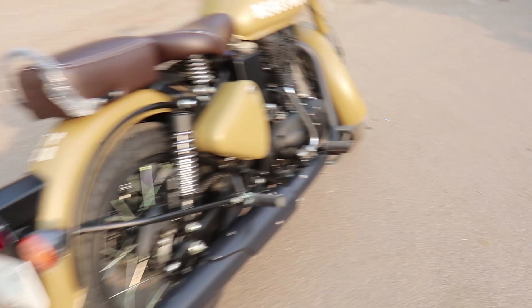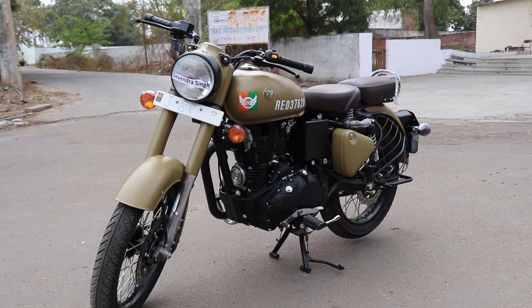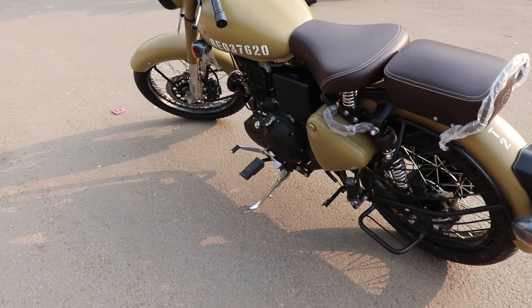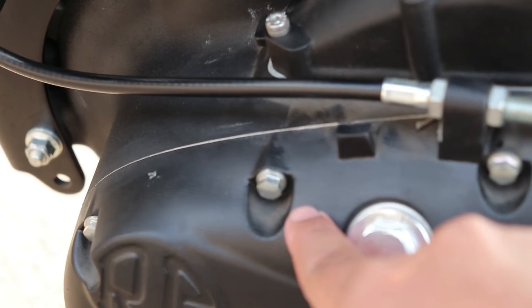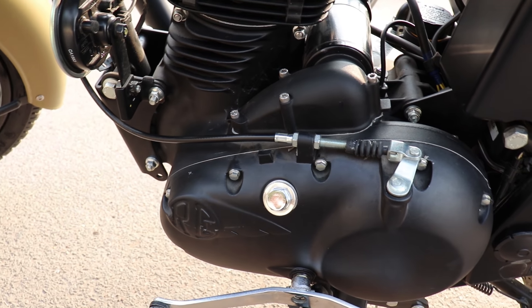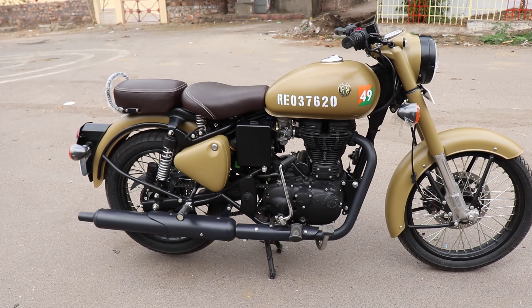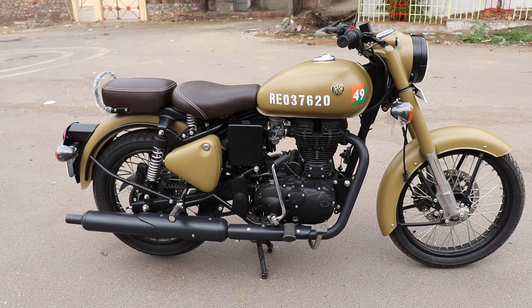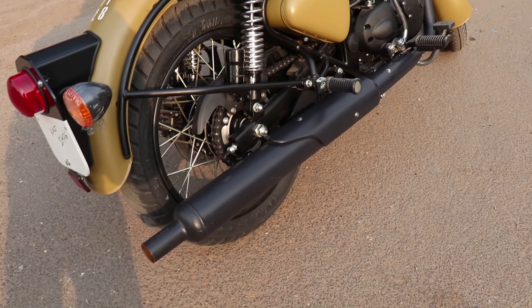Similar to the Thunderbird 350X, they have blacked everything out, which gives a stealthy look and also looks great in black. Now what had happened was that on the Classic, the engine used to leak oil from certain places, including the silencer. Royal Enfield has addressed that here, so any leaks won't be visible. This is a good move by Royal Enfield.